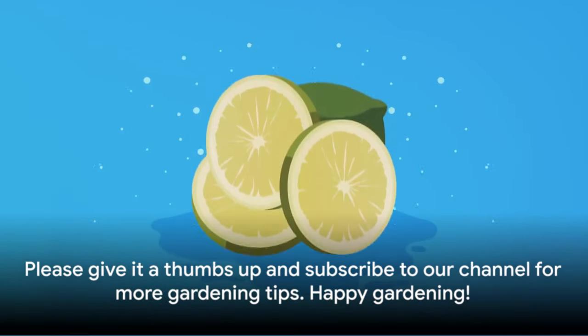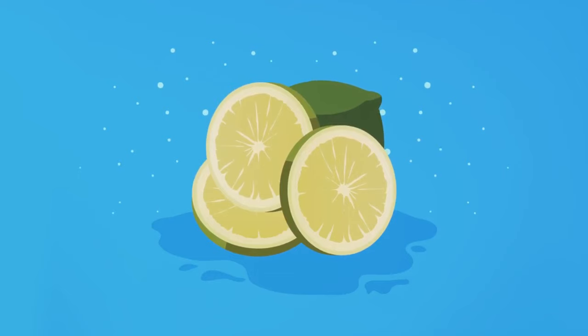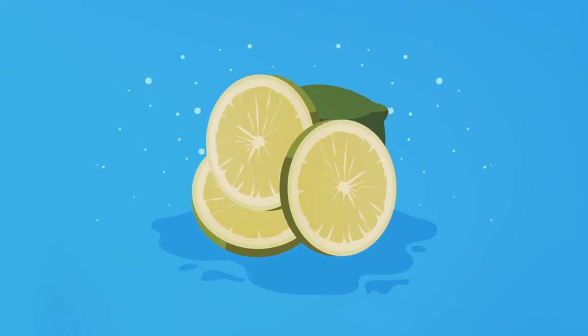If you found this video helpful, please give it a thumbs up and subscribe to our channel for more gardening tips. Happy gardening!